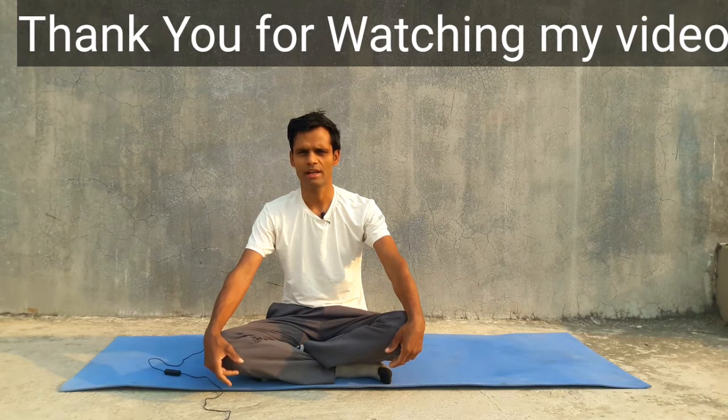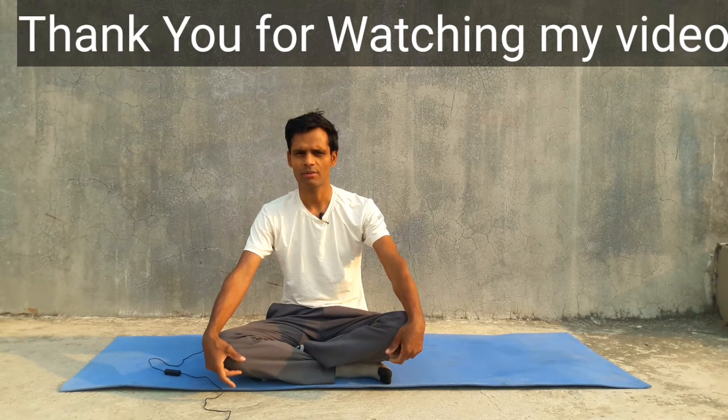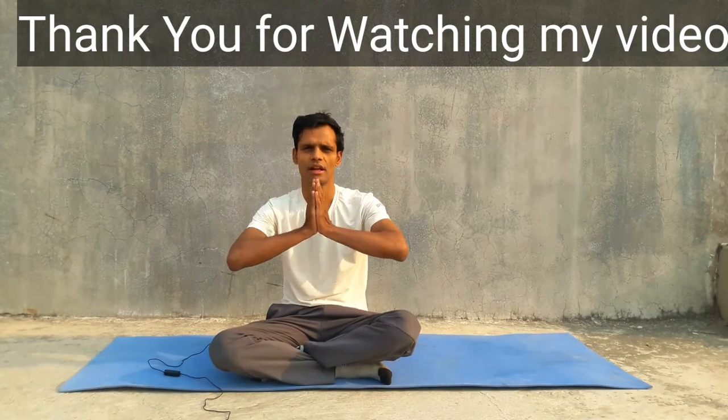Do not forget to subscribe to my channel, like my videos, and watch my videos completely. Thank you for staying with my channel and watching my videos. See you in the next video — bye bye, Namaskar.